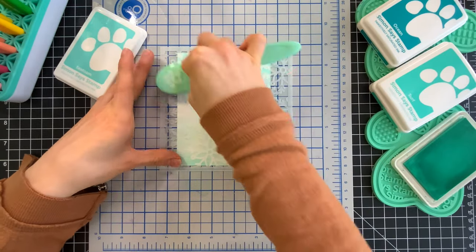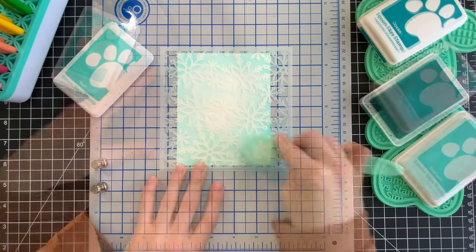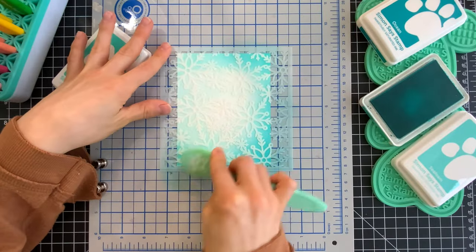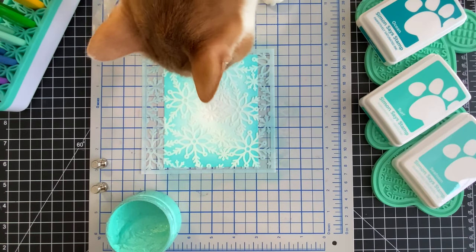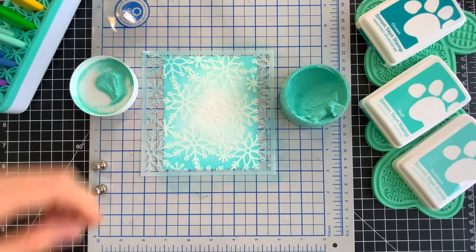Then I'll come in with the next color which is Surf — it's the next darkest color — and I'm going to use that to add a little bit more darker coloring around the edges. I decided not to use Ocean for this project; I wanted to stay on the lighter side. Before I move on to adding the glitter, Oscar is going to inspect everything to make sure it looks good to go. I guess he approved, so I continued on.